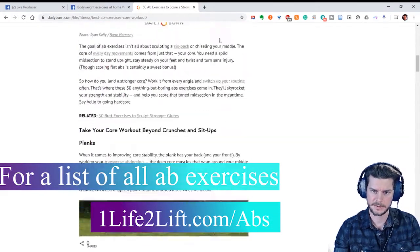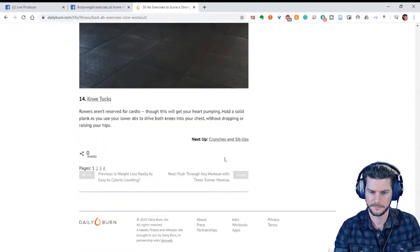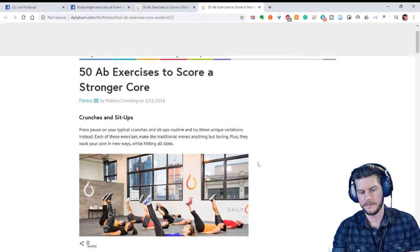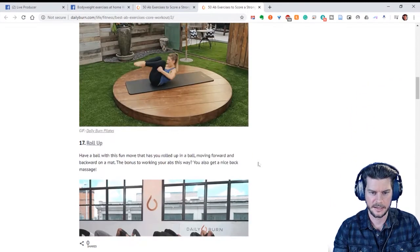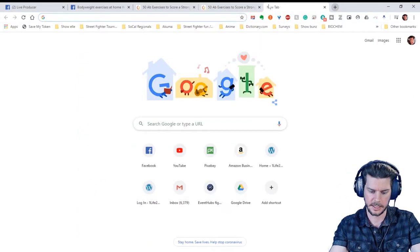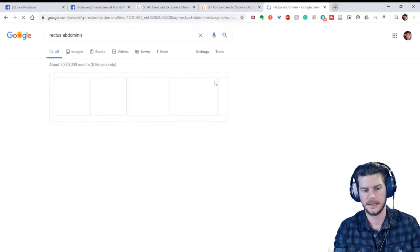Let me give you some examples. Let's go to crunches and sit-ups. First of all, what you got to know about abs is — let me give you an anatomy lesson. The rectus abdominis muscle — your rectus abdominis — that's your six pack. Let's get some images out here.